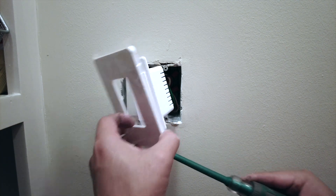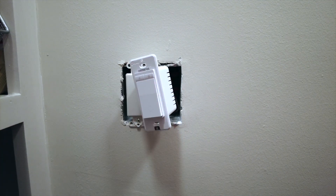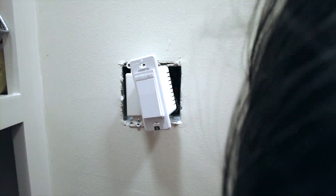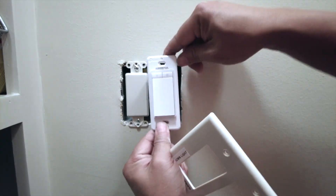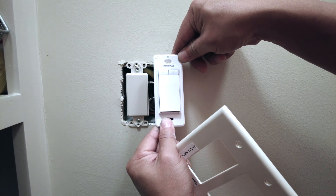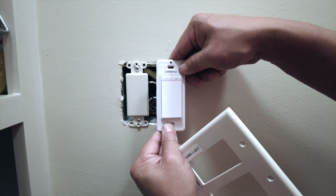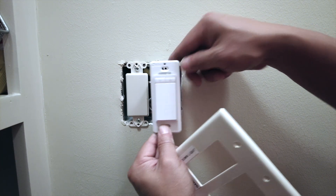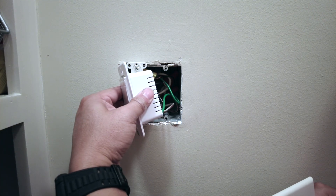Here I'm prying the actual middle of the switch from the built-in plate. That plate is not a standard plate, at least not for the United States. So I'm going to reuse the existing standard plate that was there before. By removing the built-in cover, I can fit the same footprint as the existing standard United States plate.